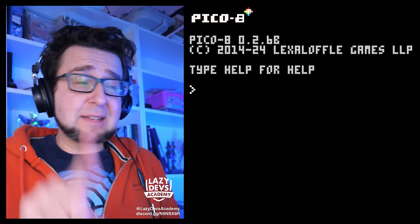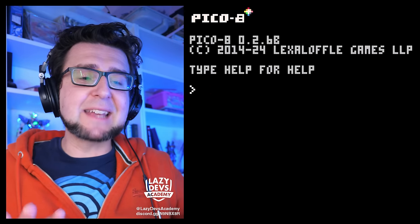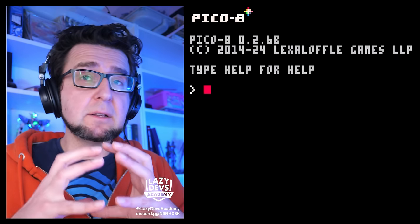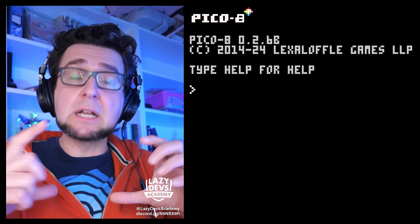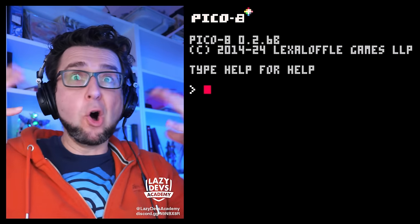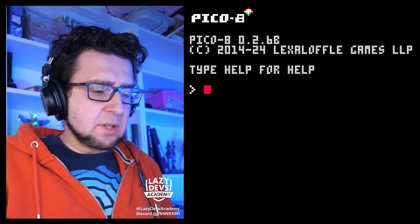I've been accused of making these update videos a bit too long, so this time around we're gonna try to keep it nice and tight. Let's jump straight in. One of the biggest new features — and something that kind of invalidates one of my videos — is the ability to do inverted draw operations. Broadly speaking, you could fill a circle or a rectangle with color; now you can draw a circle or rectangle but fill everything outside the circle instead of the inside, which wasn't possible before.